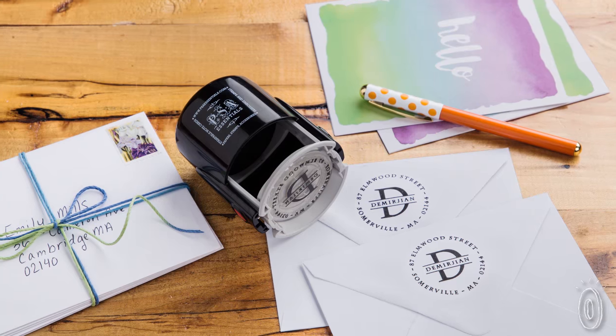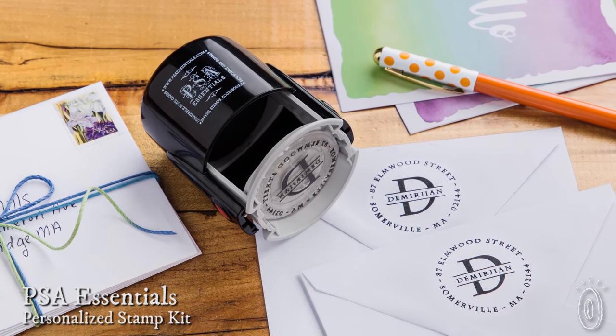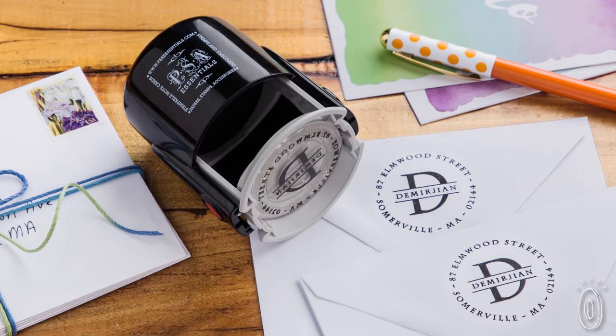A professional-looking, personalized stamp can add polish to stationery, gifts and scrapbooks. PSA Essentials lets you choose a design and their self-inking stamper delivers a crisp, clean image every time.